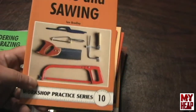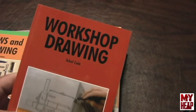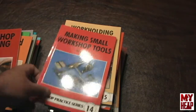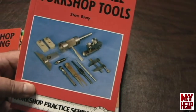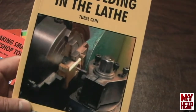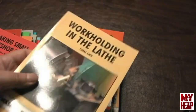Saws and Sawing covers their usage and the types of saws available. Workshop Drawing by Tubal Cane talks about how to read and draw drawings, the different standards, whether first or third view and that sort of thing. Making Small Shop Tools is a book on some tools you can make in the shop — I think it has a scissor-type knurling tool and some others. Work Holding in the Lathe by Tubal Cane talks about how to hold oddball stuff in the lathe — how do you grip it and how do you hang on to different things. That's a good book.